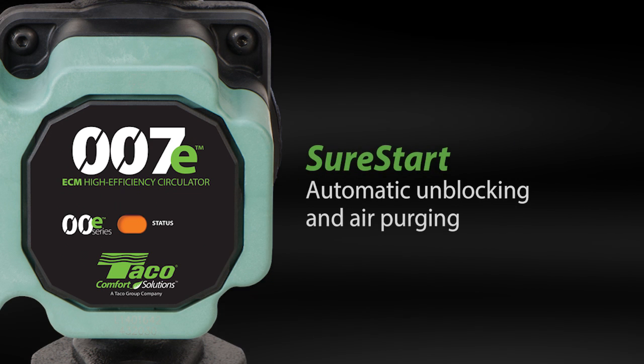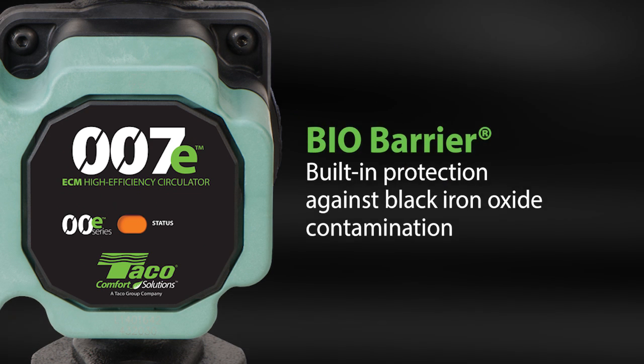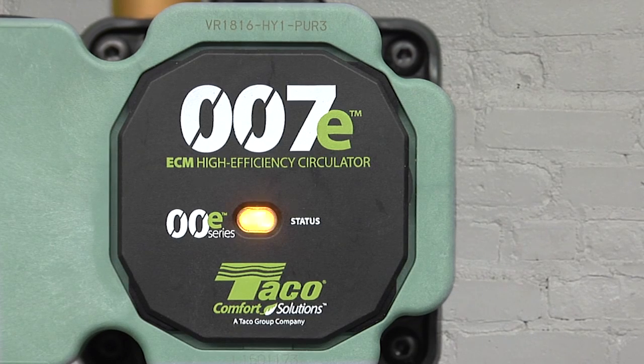There's SureStart automatic unblocking and air purging. And BioBarrier, built-in protection against black iron oxide contamination. There's even an LED to display the pump's status.